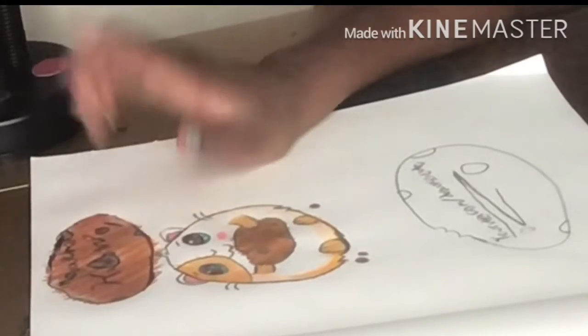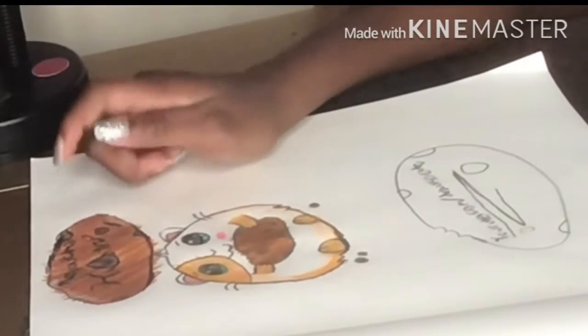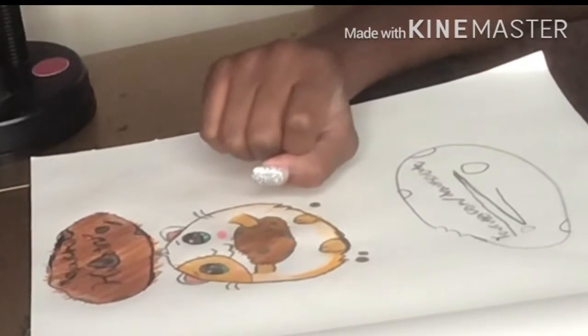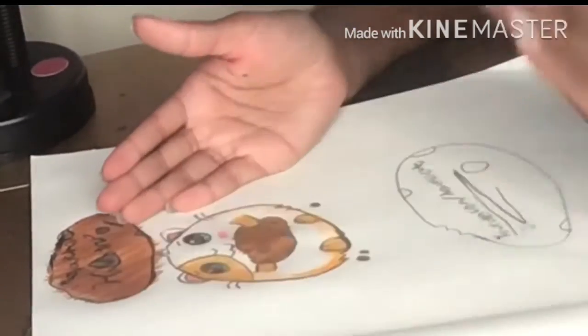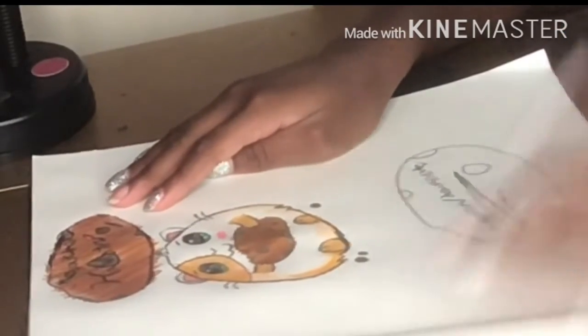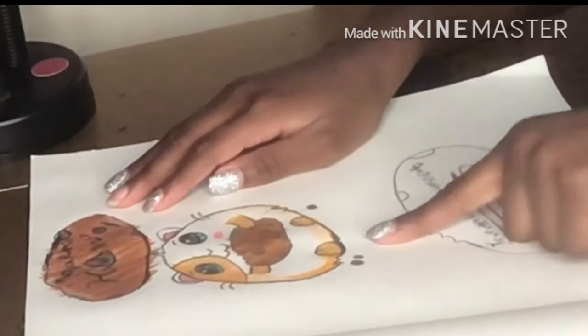I named her Maya the Hamster, and I gave her a little logo with a chocolate chip cookie and a heart, because in the video there was a heart. I think this came out very good — really good, I really like it. I think it comes out a little better on camera looking at it.